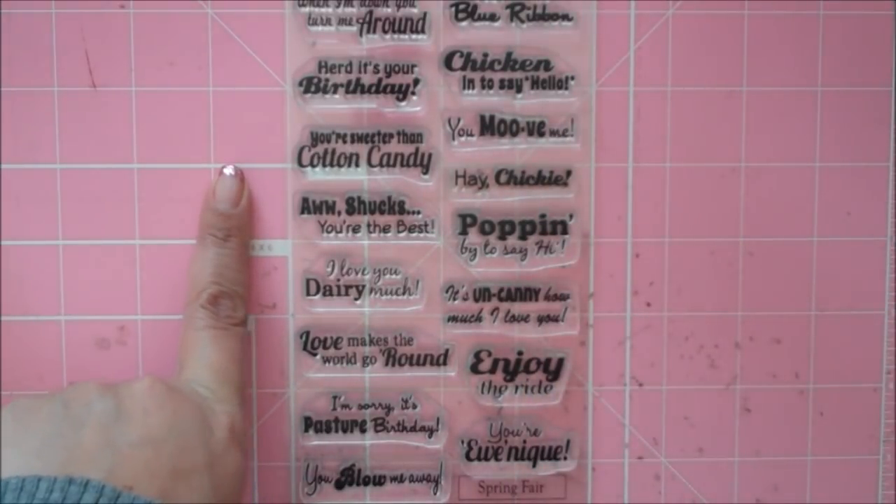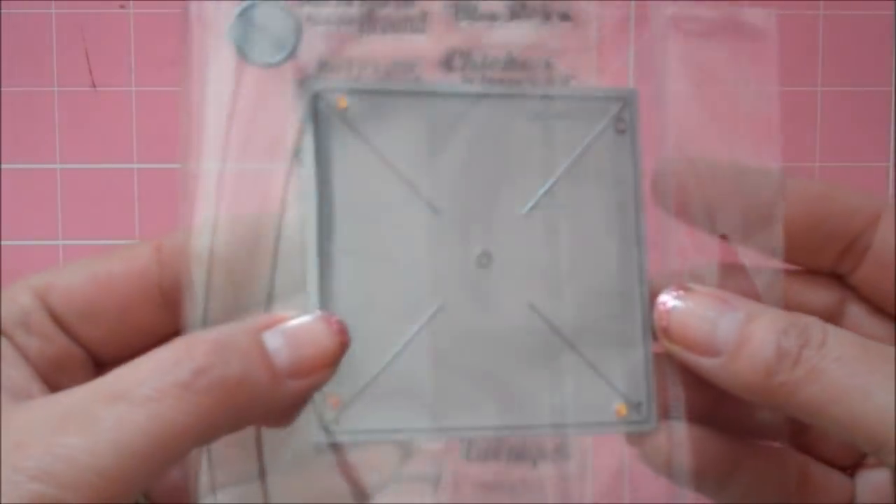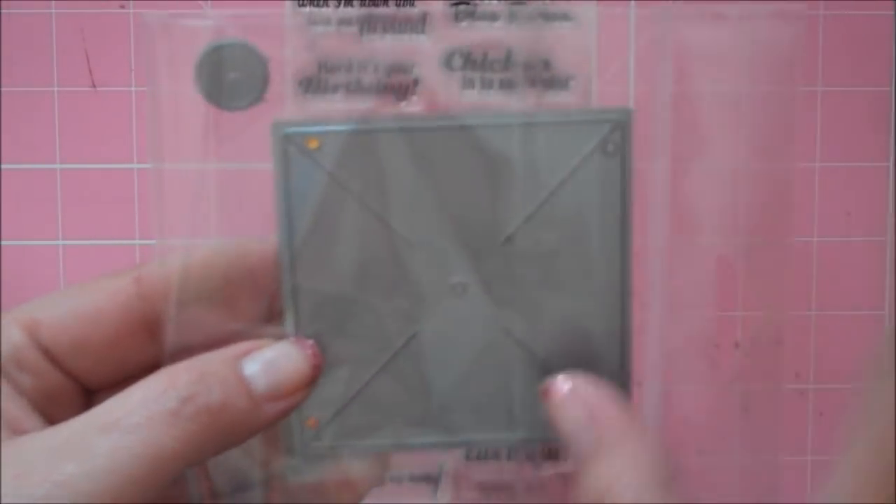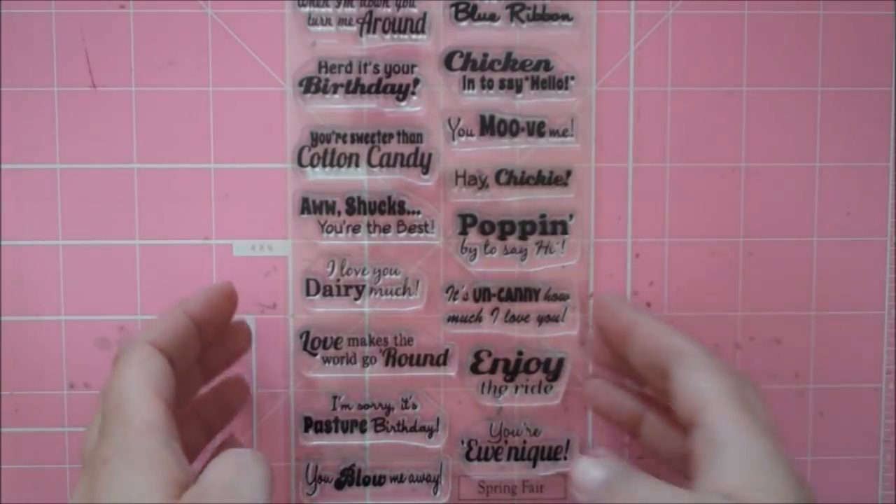A couple of the sentiments go great with the new Scrappy Moms pinwheel die. I have a video showing how to use this die and a banner that I made with the die if you're interested. Okay, so let's get started.